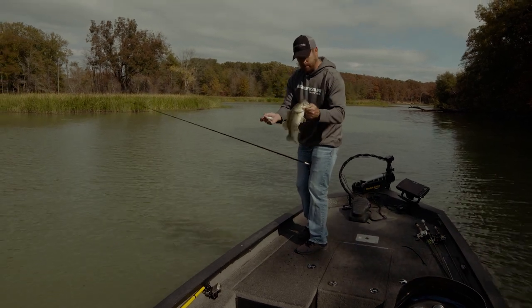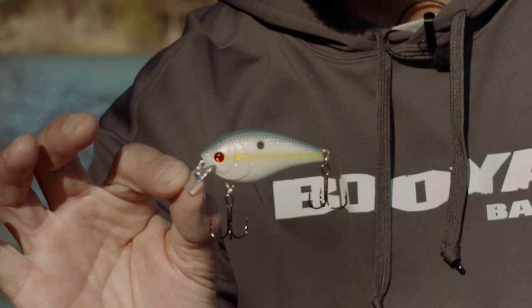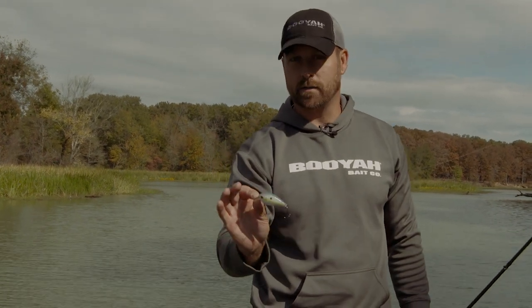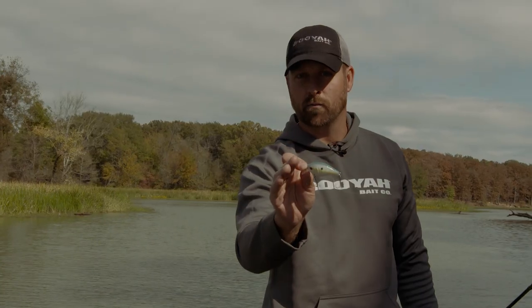Let's get this one back in the water. So this is it — the XCS square bill. It's silent, and what's really cool is the action underneath the water. Right now we're banging it off stumps, but you don't have to have cover to catch fish on this one. Let's check out the underwater footage.